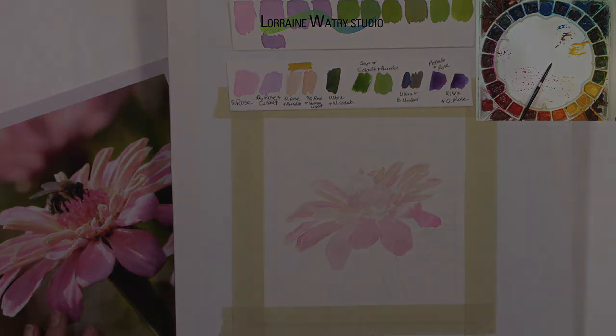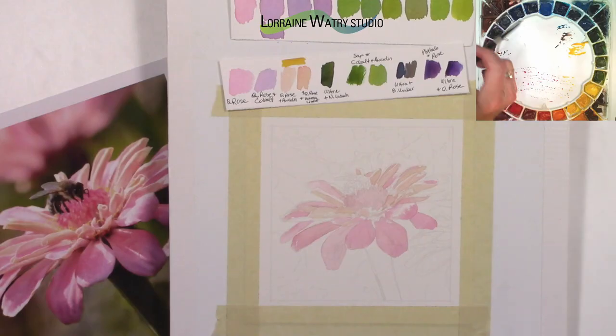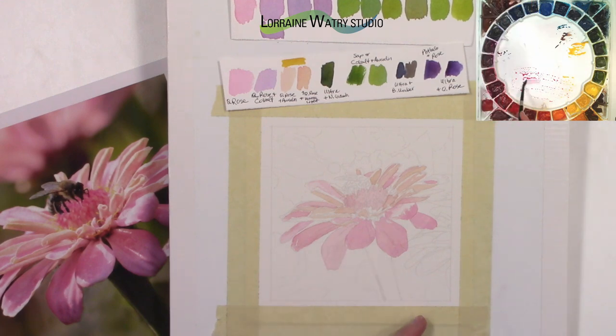So far this has been on dry paper — I haven't pre-wet and done anything wet-on-wet. The background will be wet-on-wet though. I'm going to dry this, so I'll pause and be right back.